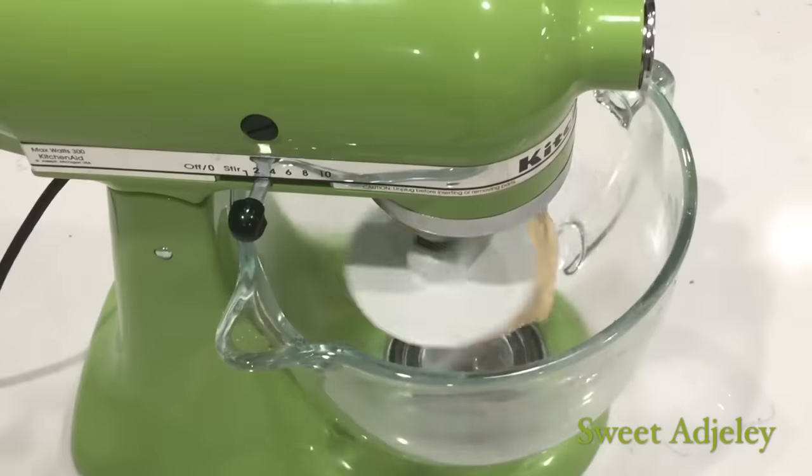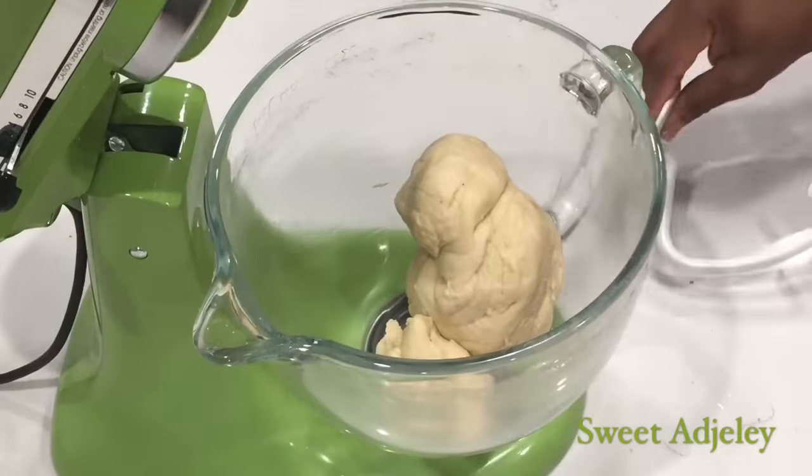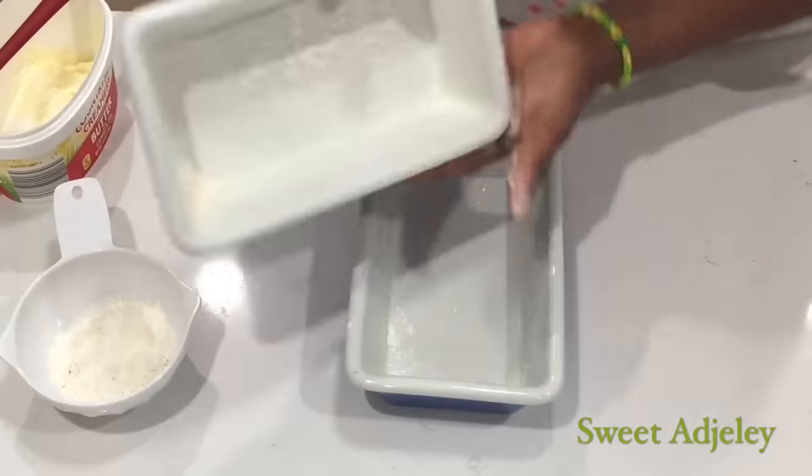Once that is done, we will just put it back in the bowl, cover it up, and let it rest for about 10 minutes. Next, I'm just going to butter and flour my loaf pans and set them aside.